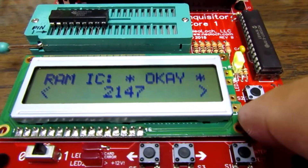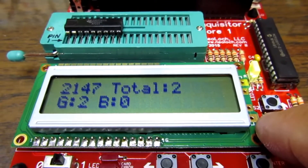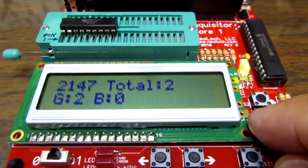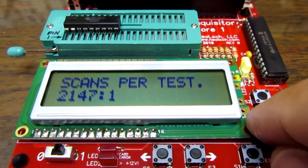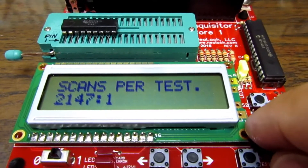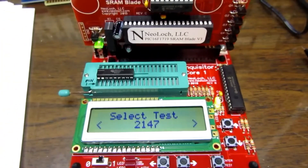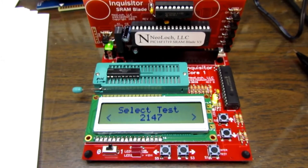I can use the down arrows to get more statistics. It's identified as a 2147. I've tested it twice — once before this video and once now. I've got two good tests, zero bad tests, one scan per test. That's the only information it gives me for this particular test, but that's pretty much how it works for any type of chip this device can test.